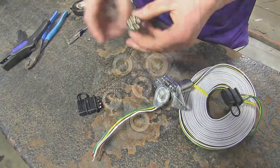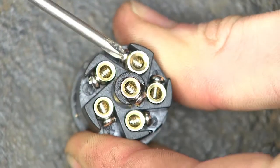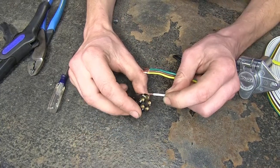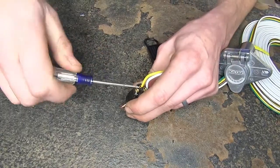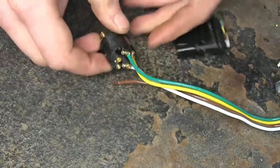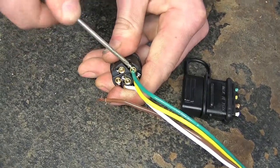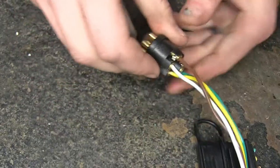We can start making our connections now. On the backside of our connector, we'll find there are six screws that will hold our wires in place. The ground wire goes to the one marked G, the right turn signal and right brake lights to the one marked R, the left turn signal and left brake lights to the one marked L, and our tail lights or running lights to the one marked T. We'll start with our ground wire — with the set screw backed out, we'll take our white wire, stick it inside, and tighten down the set screw. Next we'll do our left turn signal, and that'll get our yellow wire. Then our right turn signal, which gets our green wire. Make sure all the wires are nice and secure. Now we'll do our tail lights, which is our brown wire.